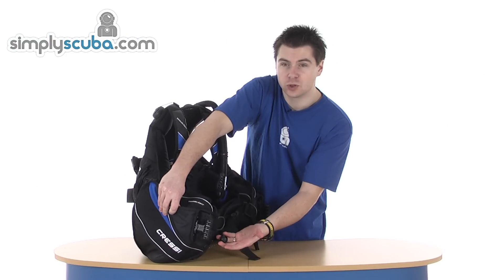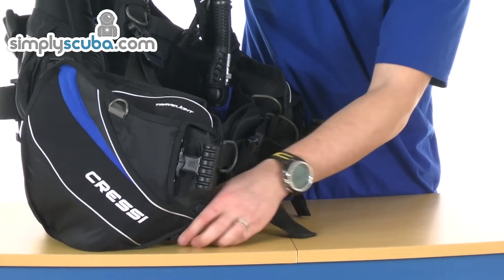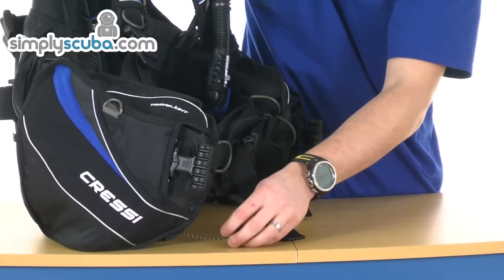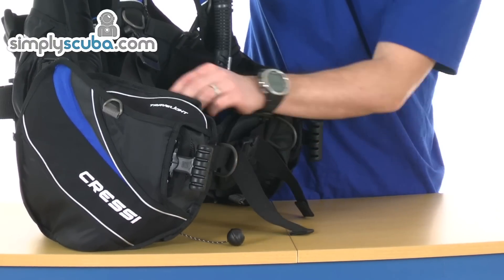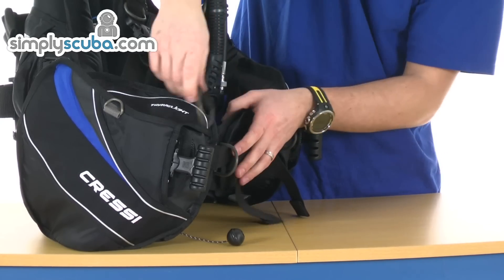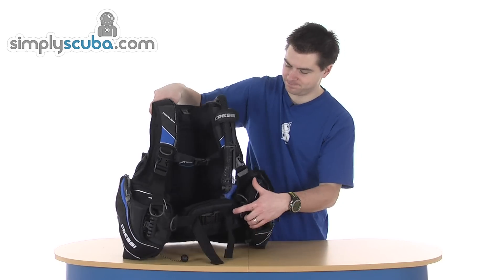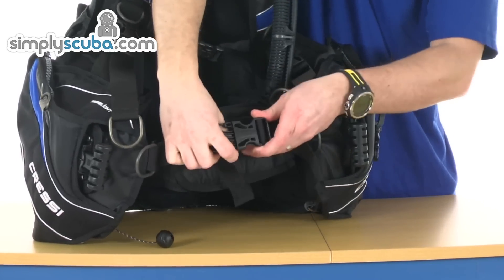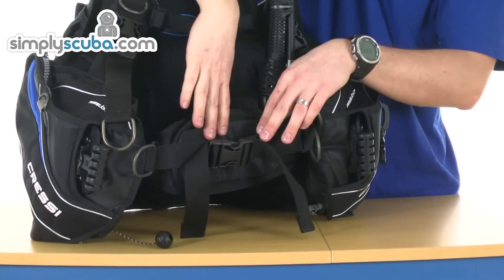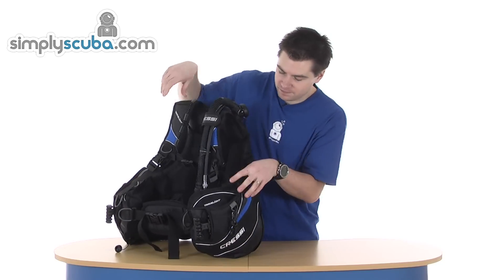Front pull toggle for the rear kidney dump — nice and easy to have there, and it's negatively buoyant so it's always hanging downwards. More alloy D-rings on the end of the buckle straps. Across the front, you've got the standard quick-release adjustment strap and also the vertical cummerbund. Up the other side is basically the same.